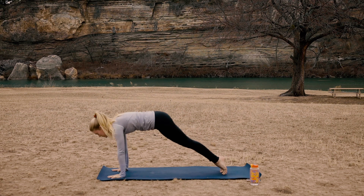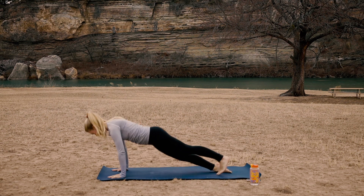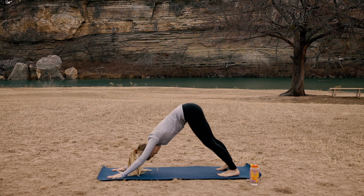Come on down to the mat into a chaturanga. Inhale, upward facing dog. Exhale, downward facing dog.